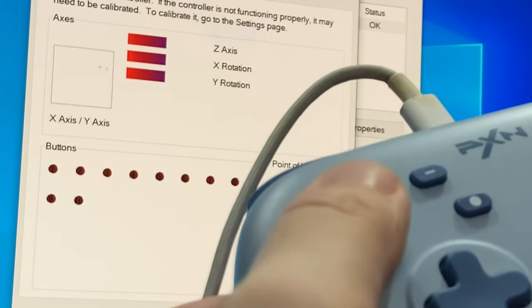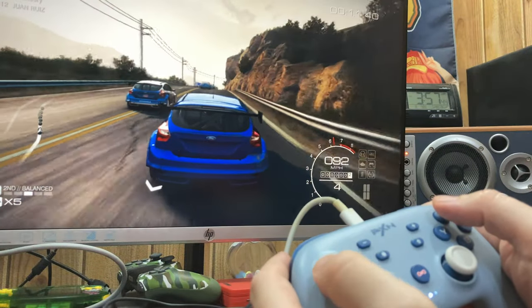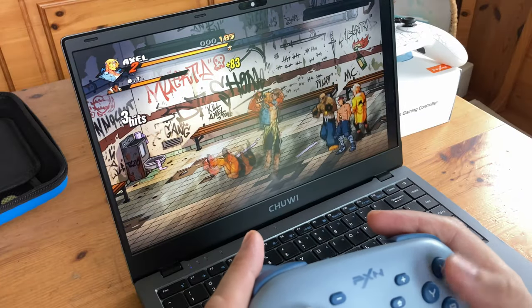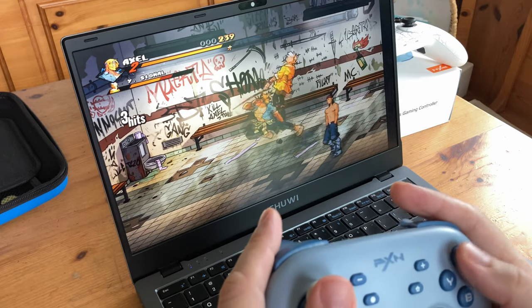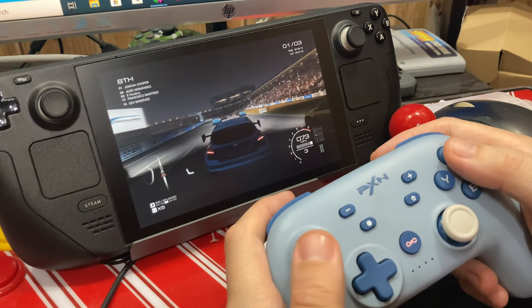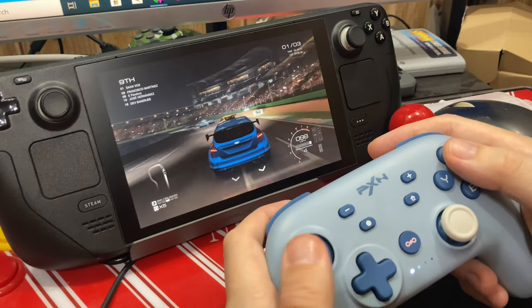The difference is like night and day. The analog stick is still quite light, but now it actually feels like I'm controlling the car. Bluetooth is now working natively in Windows — no need for that dongle. And this also applies for our Steam Deck.